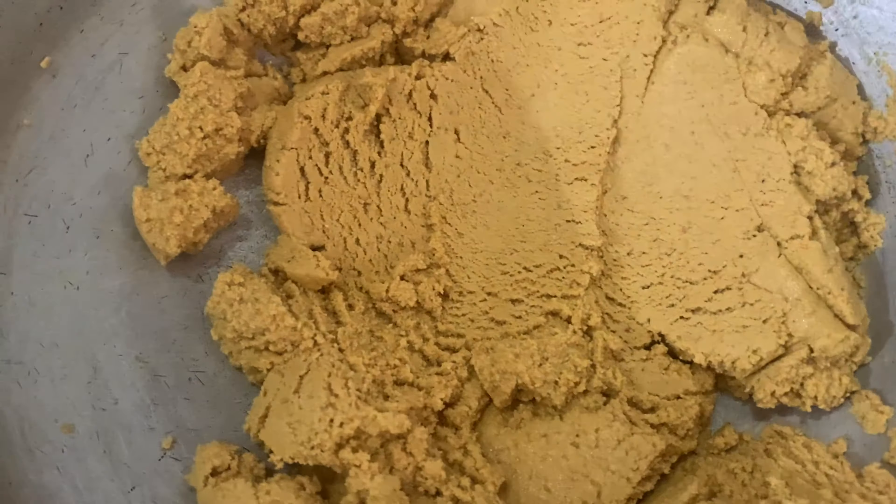I will transfer it into a bowl. Because the pan is very hot, if we leave it in the pan it will continue to cook. I have placed it near a fan to cool it down. Once the besan mixture has cooled well, we will mix it with powdered sugar and combine everything well by hand.